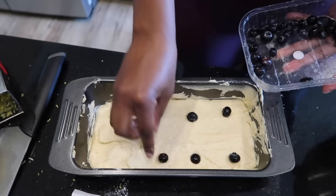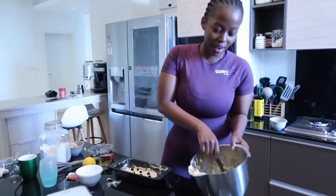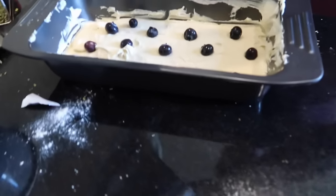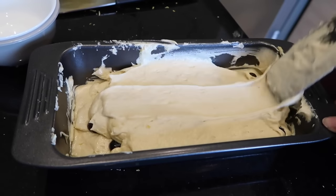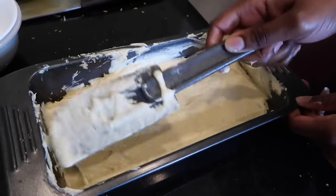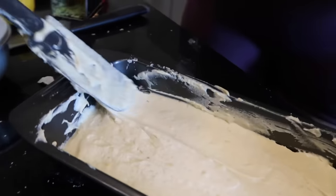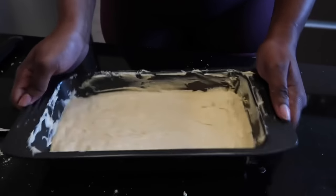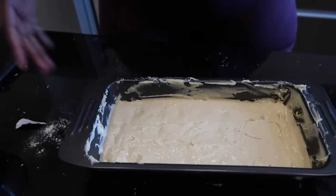I'm going to be even with it — come in with the rest of the dough and put it in. Just spread it out evenly. You can make it more even. I usually just do it this way. And our cake mix is ready!